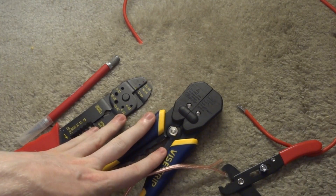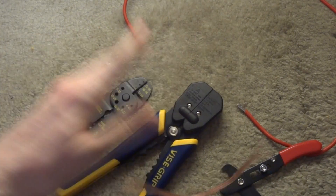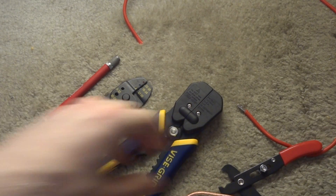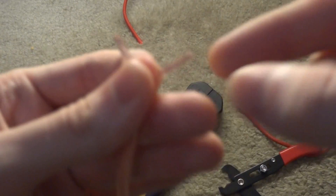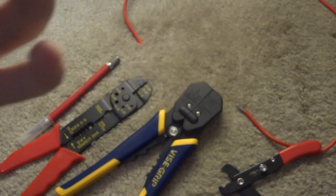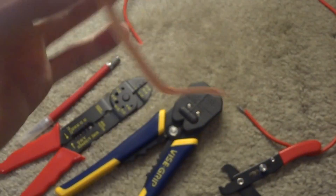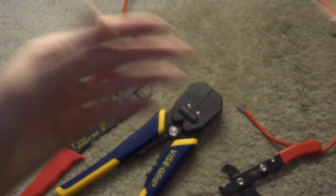Today I'd like to show you how to strip wire and also show you the various kinds of tools you can use for this purpose. Wire stripping is necessary to remove the insulation off of wire leads — this is speaker wire, for example — and you need to remove that insulation so you can get exposure to the wire when you want to put it on a device or solder it to something like a circuit board, or crimp ring terminals onto it.